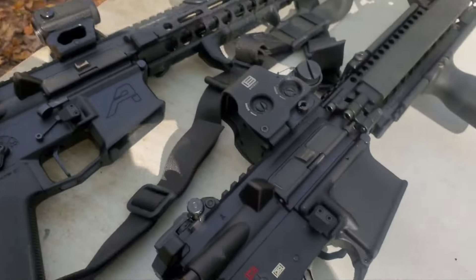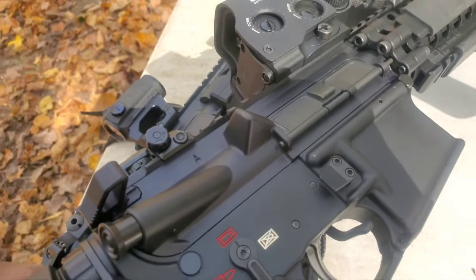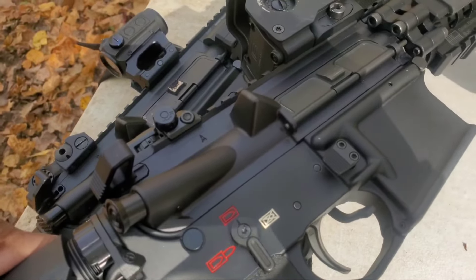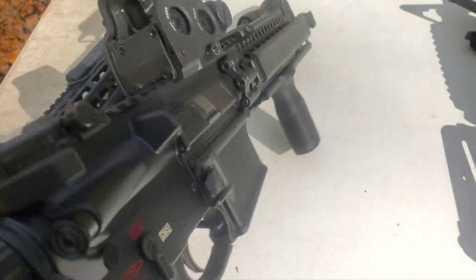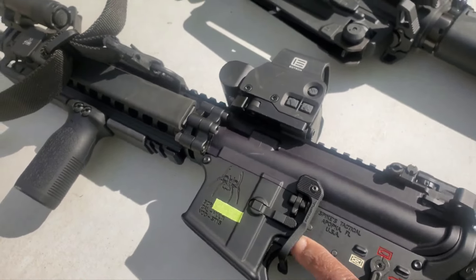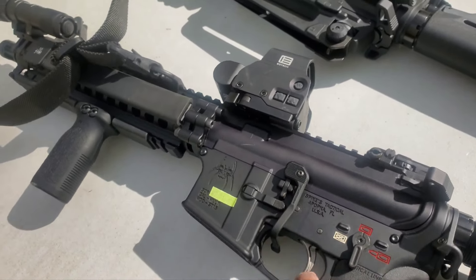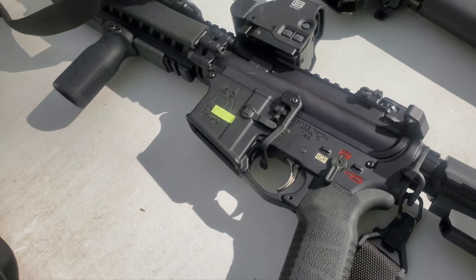The next one utilizes the bat lever. I know some people like it, some people don't, because it goes into the trigger guard. Personally, I've never had an issue with it. This one also has an Ambi release on the left side, which you can manipulate by just going over and pressing in. So yes, it is an Ambi rifle, so-called, that was put together.